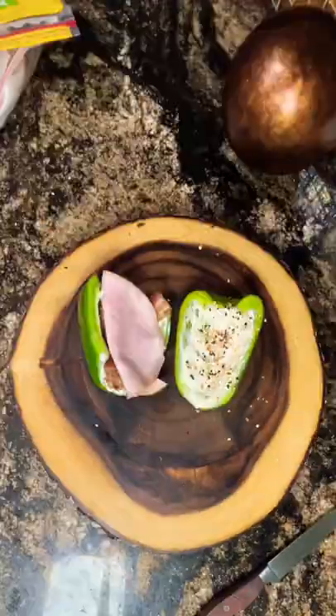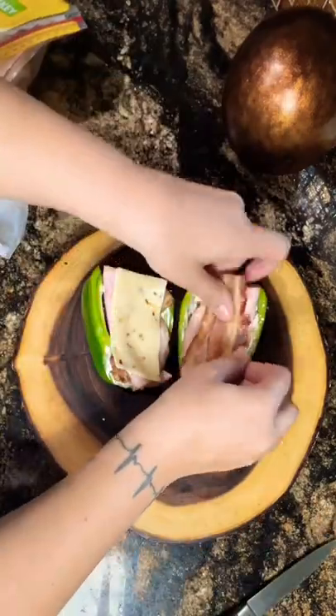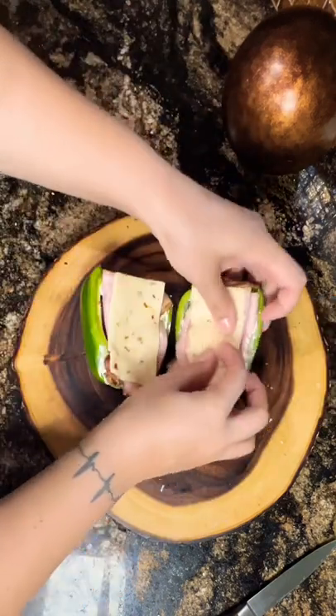Here I'm adding two slices of ham, one slice of bacon, two slices of turkey, and some pepper jack cheese, and repeat the same process on the other half.